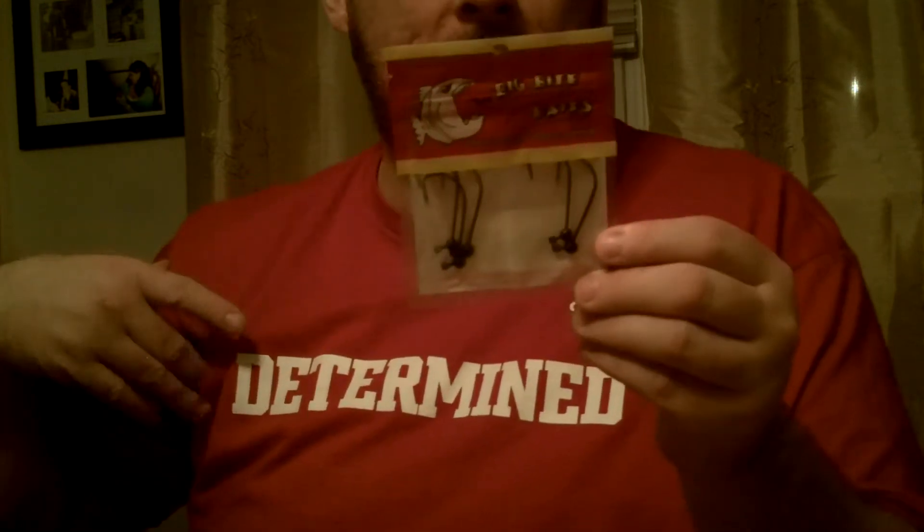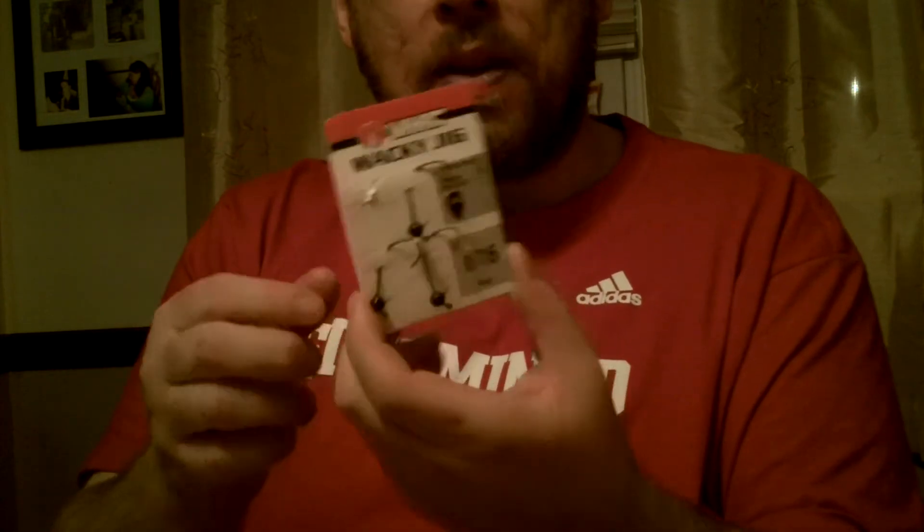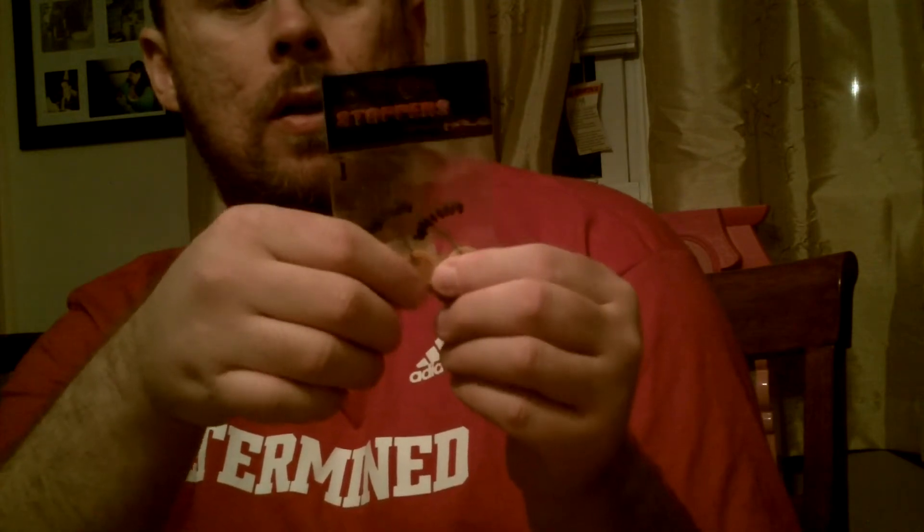These are the 1/16th ounce Wacky Head by Big Bite Baits. I also picked up a pack of the VMC Wacky Jig, also in 1/16th, with the weed guard. The hooks are supposed to be 1/0 but they seem really small — we'll see what happens. These weren't getting great reviews but they were cheaper and you got double. Also grabbed Bobber Stoppers from, I think they're Cobra.